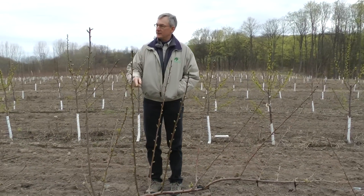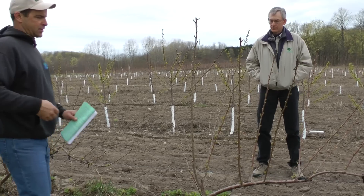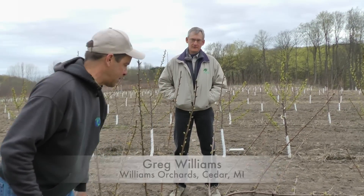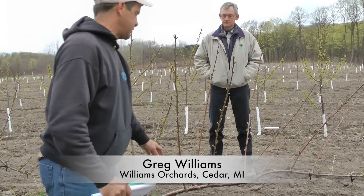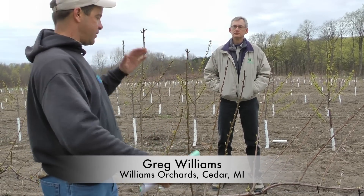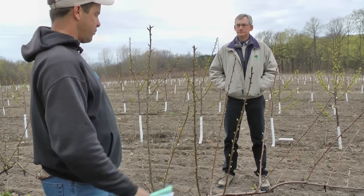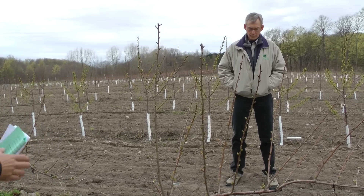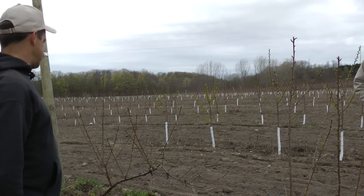So, Greg, tell us from when you planted these, what you've done. Well, like I said, they were kind of short when I started them out, so they should be unheaded trees when you plant them. I forgot to debud the sides and the bottom initially, so I had breaks come sideways and down and everywhere, so I lost a lot of upright breaking potential and growth in that first leaf. This is the result of the second leaf, and I didn't put a lot of energy into this. So it's kind of where it's at right now.